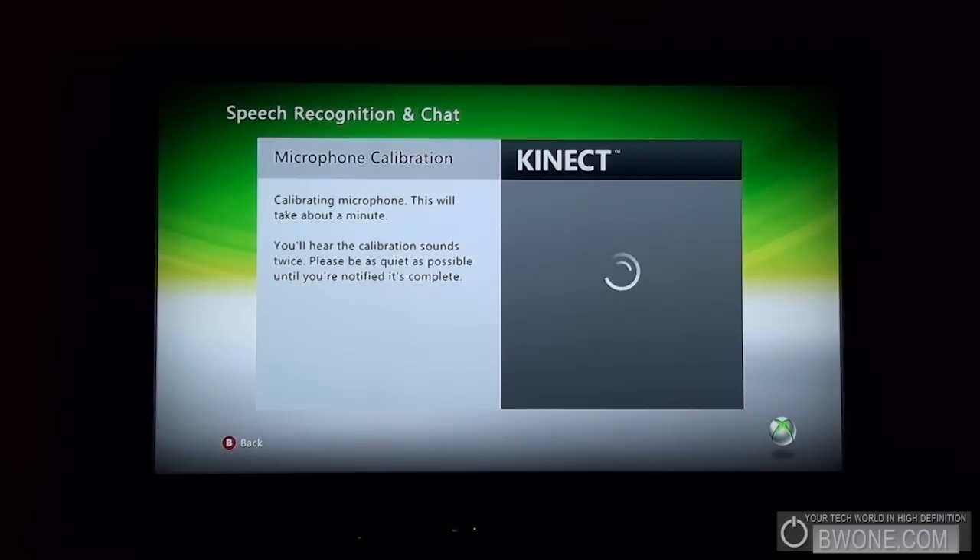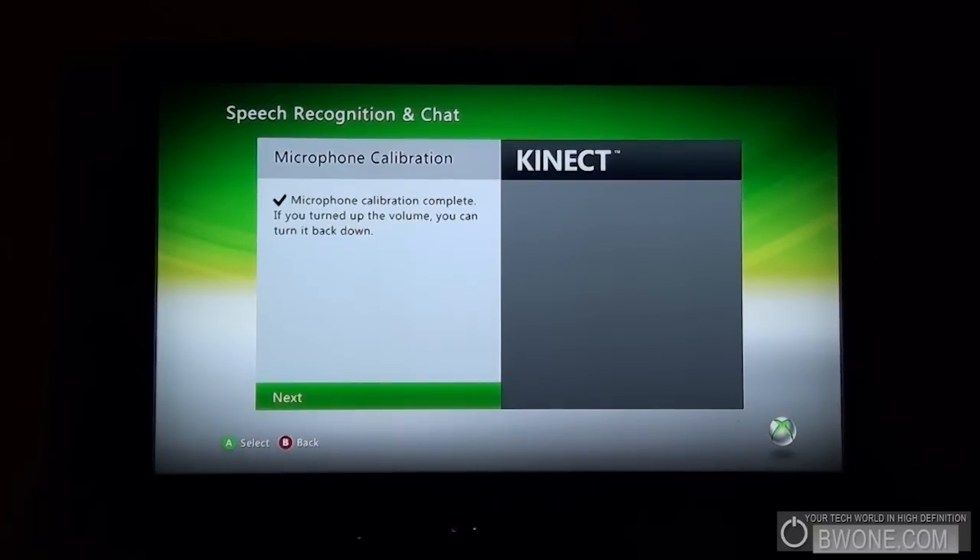We have to be quiet during the calibration — Microsoft says to be quiet. Microphone calibration complete. If you turned up the volume you can turn it back down now. Click next.